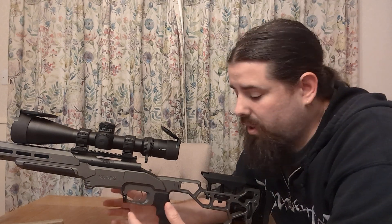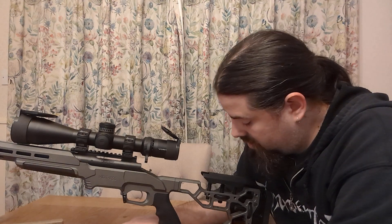Hey folks, just a real quick one. I wanted to show you a new product that I purchased and it has arrived this morning. I've fitted it already.